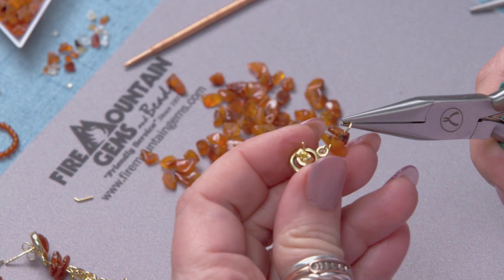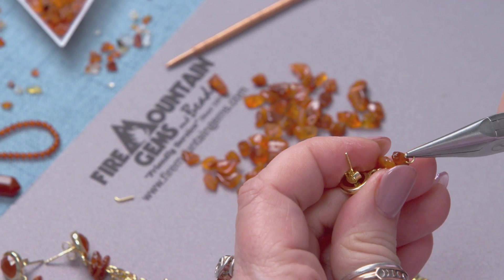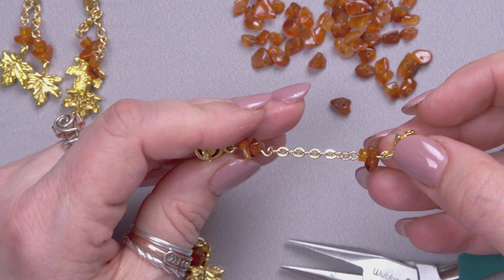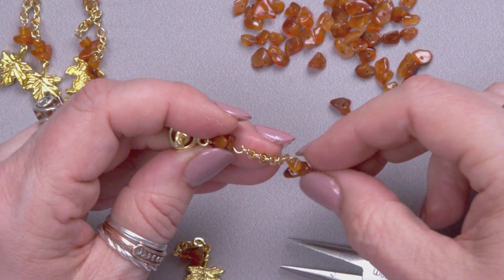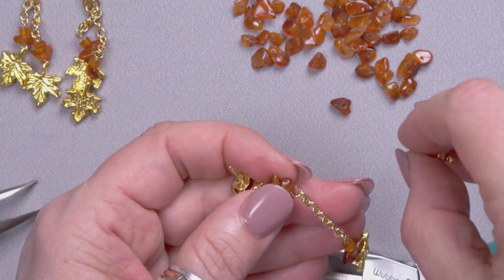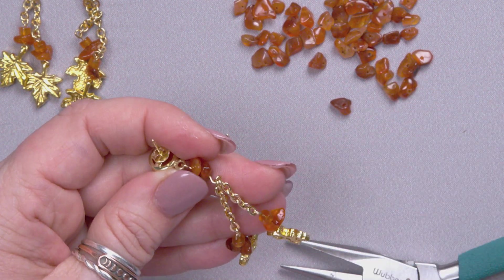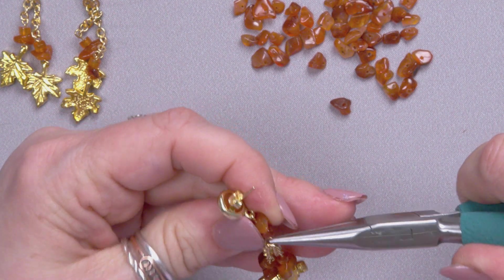Then we'll open up that loop, and now we need to pay attention to the orientation of the earrings — we want to add the links. So we'll put that on. Before I finish up, make sure that it's all oriented correctly — that's the back of the leaf and the back of the post. Then I'm going to take the other one and do the same thing and make sure that it's oriented well. Put that on there and that naturally is going to hang so the back is to the back. Then I'm going to take my chain nose pliers and close up that loop, rock it back and forth to get a nice tight connection.